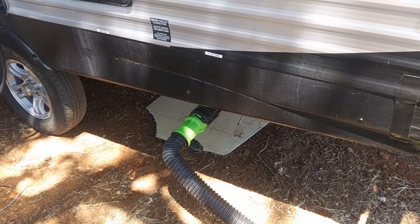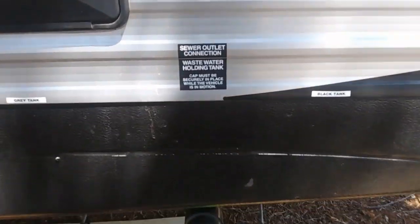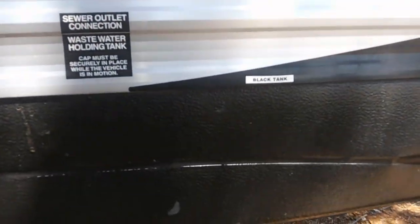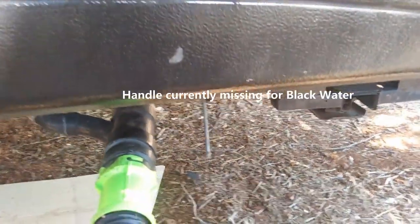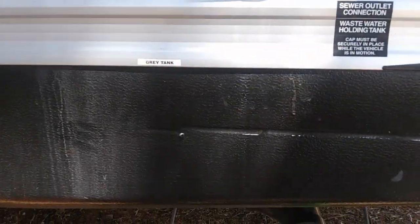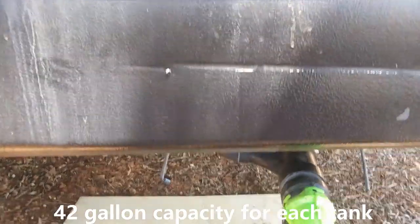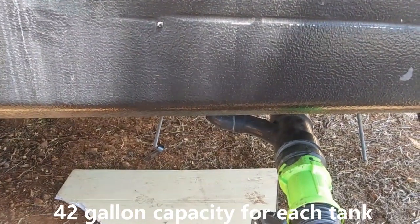For dumping the wastewater, you'll see that there are two decals. One for the black tank, and that's its handle on the right-hand side, and one for the gray tank. The gray tank is your shower water, sink water, and so forth, and there's a handle for it.